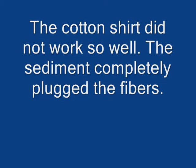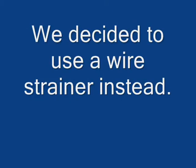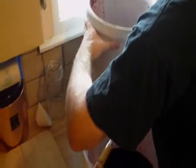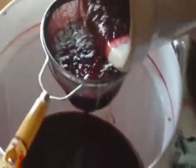We'll leave this drain through and get through the whole barrel here in a little bit. Down to the end of the barrel here. Pour it on a strainer to get the worst of the pulp out.